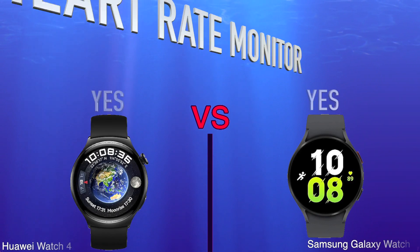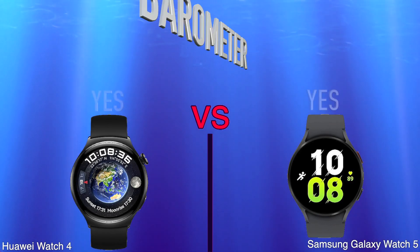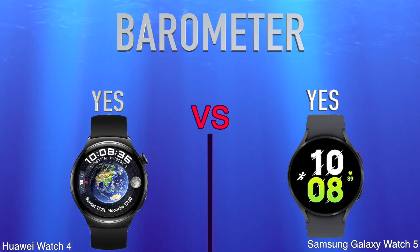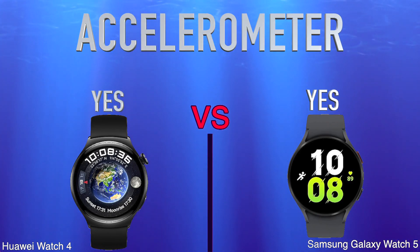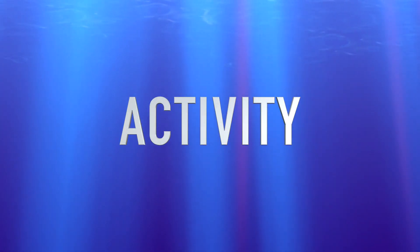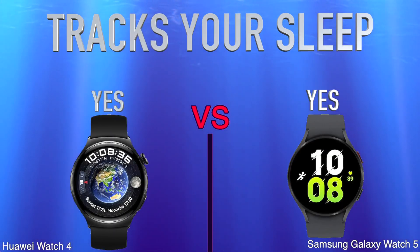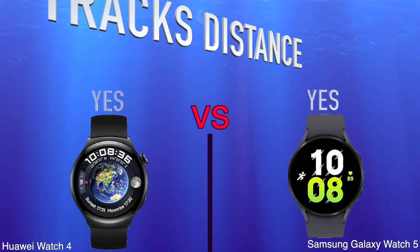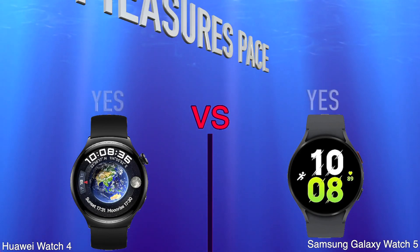Sensors: Heart Rate Monitor, Barometer, Accelerometer. Activity tracking: Tracks your sleep, Tracks Distance, Measures Pace.